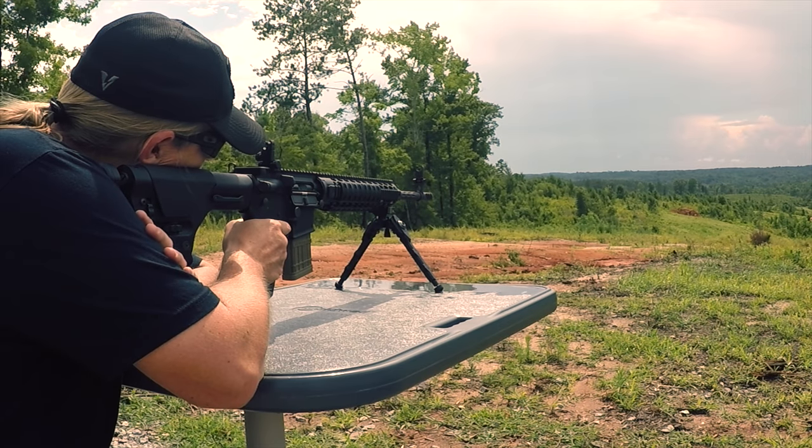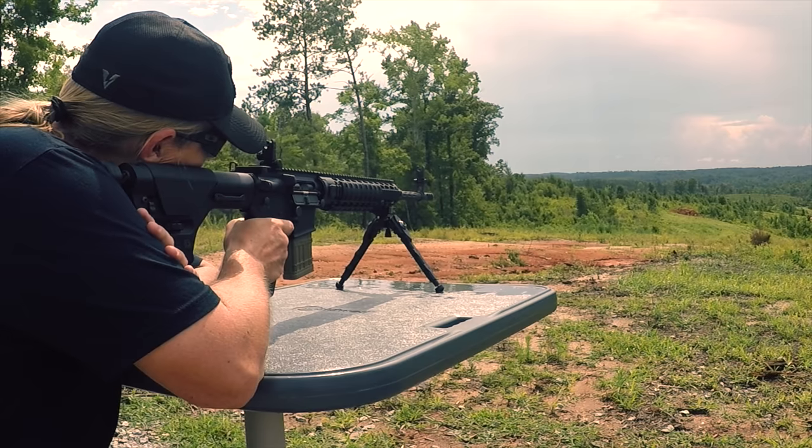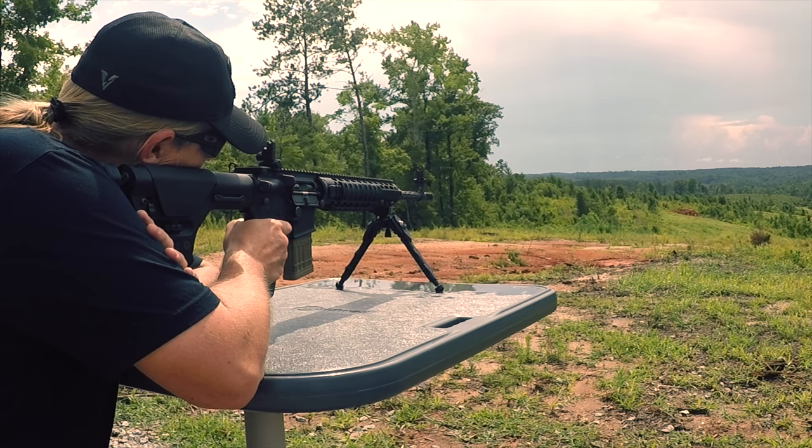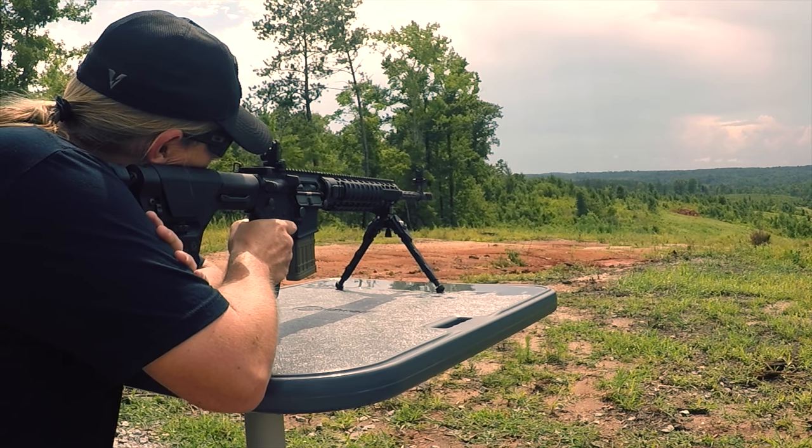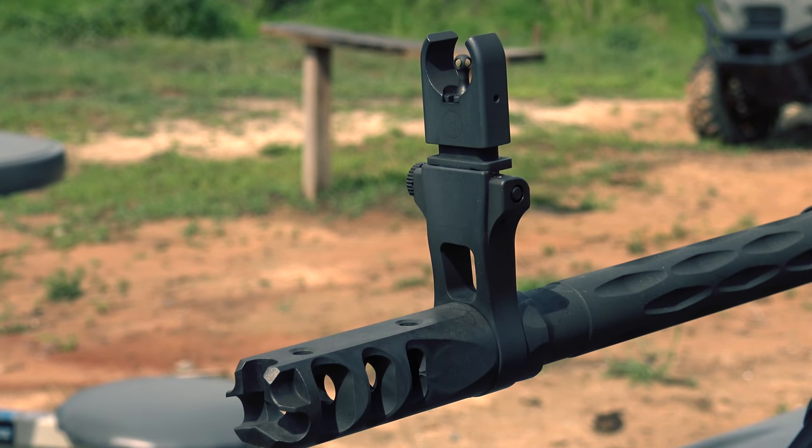The front sight posts are also changeable. The one that comes with the system is a 12 MOA, and I can say it's astonishingly accurate. At 100 yards a 12-inch circle fits perfectly inside the circle of the sight. You can easily swap it out from anything from an 8 MOA up to a 14 MOA, and if you'd rather, there is an A2 blade that is also available.